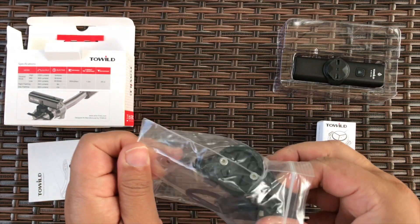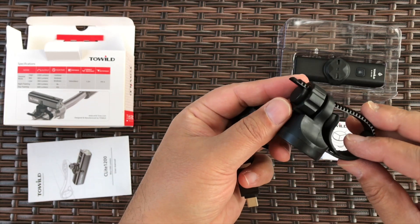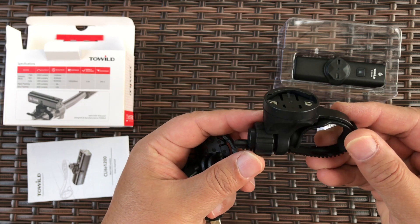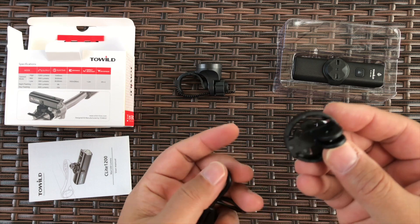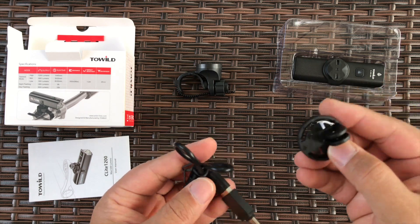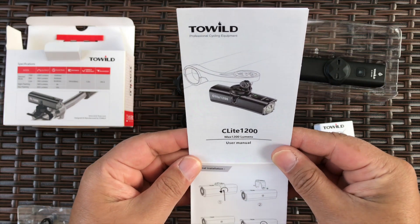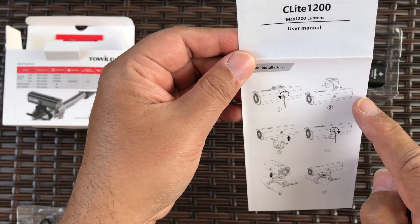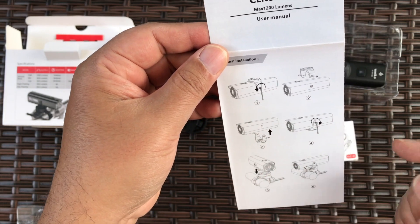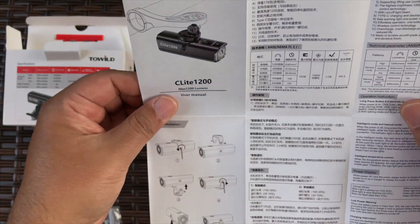It's a very cool rotate-lock mount, and it has a small GoPro-style mount as well. There's a USB-C charging cable. You can mount it at the bottom or top of the handlebar, and there's a lot of detailed information in different languages.